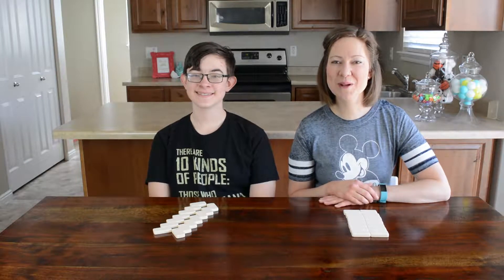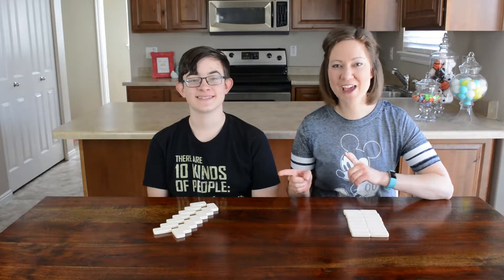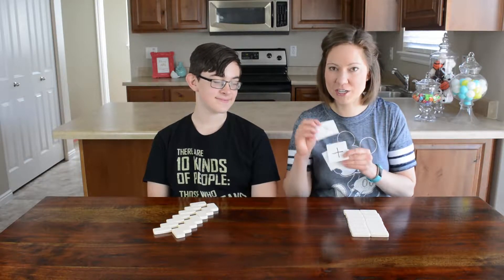Today we are bringing you two new ways to play with dominoes, and not only are they fun but they're also good for your brain — both math-centered games. Our first game uses little cards with division, subtraction, addition, and multiplication.